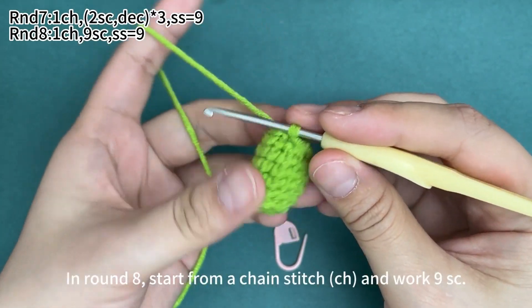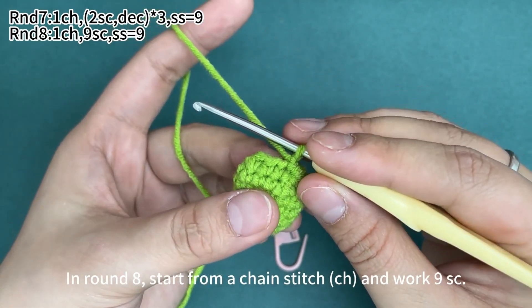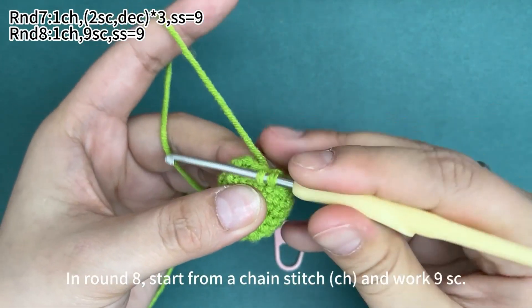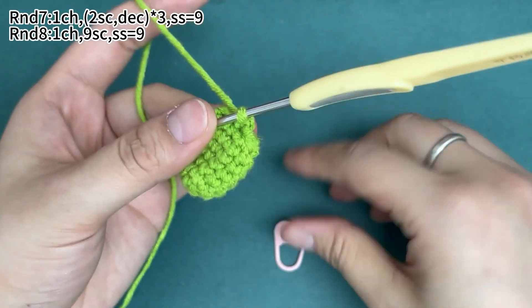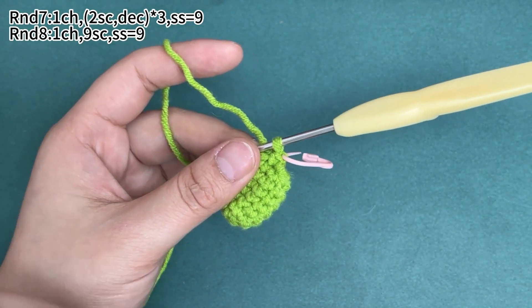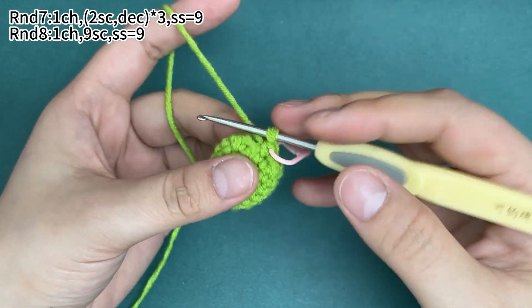In round eight, start from a chain stitch and then work nine single crochets. Place a marker in the first stitch. Then continue to finish the remaining eight single crochets.